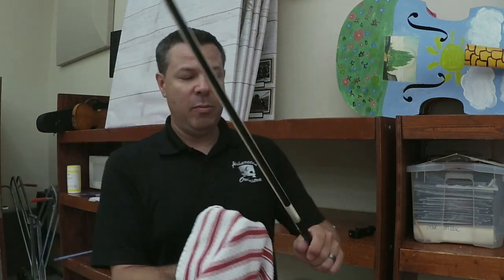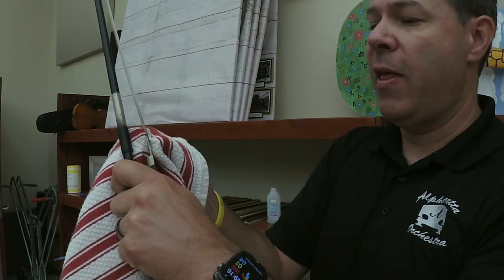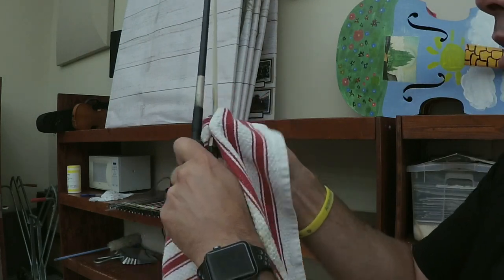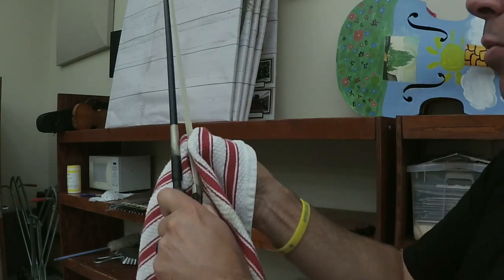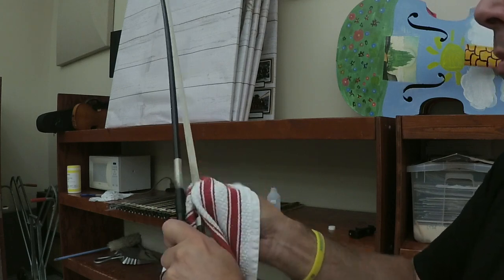I'm going to take this rag and rub the bow hair back and forth, then go side to side as well. That way I can get in between the hairs a little bit better. You'd be surprised how much it really cleans it up — it doesn't take too much elbow grease.